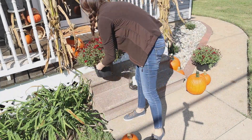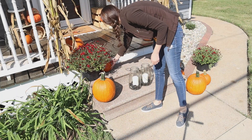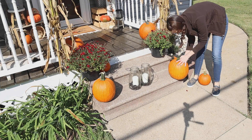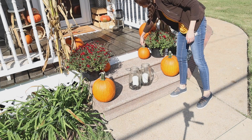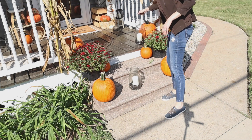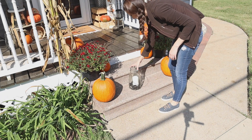Then I was able to use all of the leftover mums and pumpkins to make a display on the steps. I'm also using lanterns — the same ones that you'll see up by the front door. When you use elements like this that are the same and spread them out throughout your space, it's a great way to tie your whole look together.